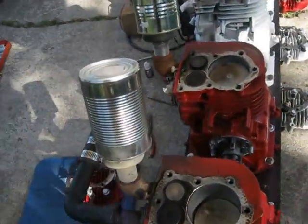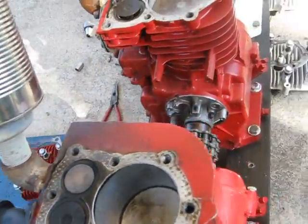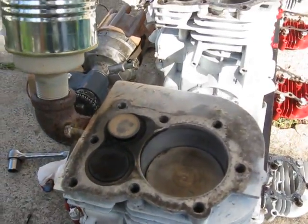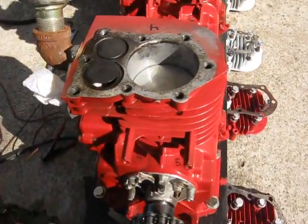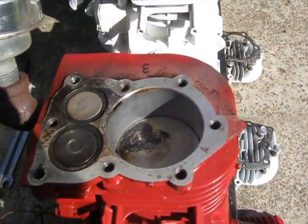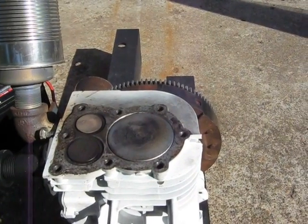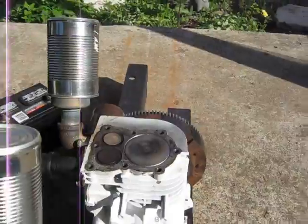On a straight 8: number 1 is coming up on compression, number 2 is at the bottom on intake, number 3 is on exhaust at the 90-degree position, number 5 is intake, number 6 is probably the power stroke, number 7 is exhaust, and number 8 is in between intake and exhaust.